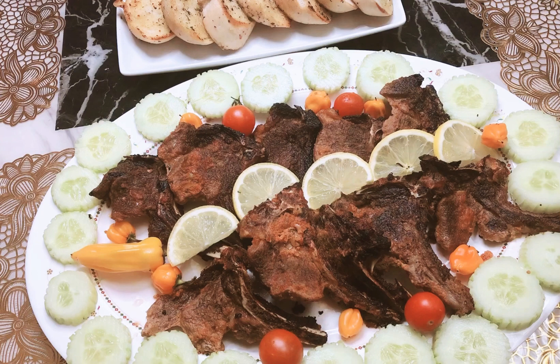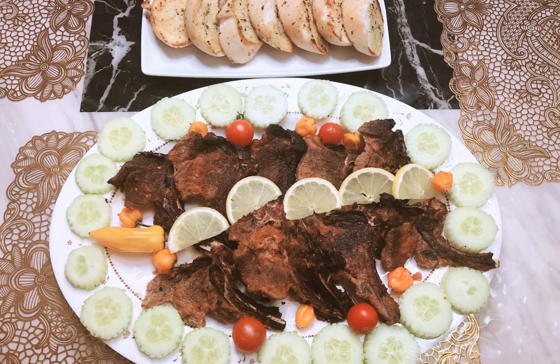Assalamu alaikum everyone, welcome back to my mom's channel, Beale Luxon Kitchen. Today we have come with a new recipe — it is called lamb chop. This recipe is really yummy and tasty. You must try this at home, so let's go on to the video.